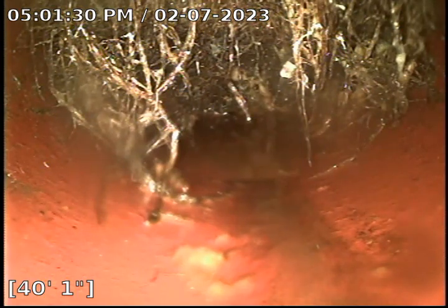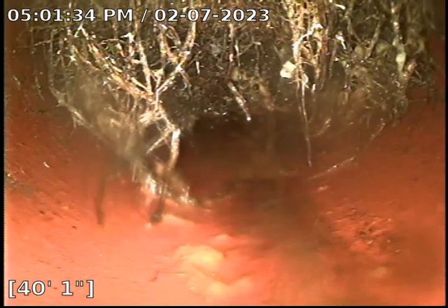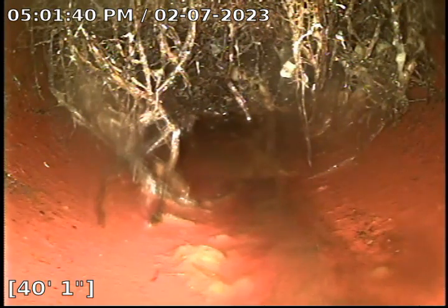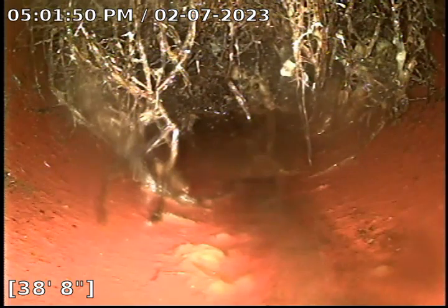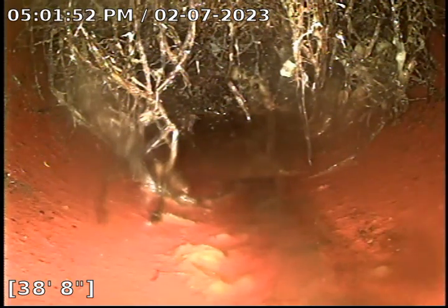The clean-out is a 3-inch clean-out that goes down to cast iron. We were able to push the camera all the way out to about 40 feet, which is still within the property line. This is the 6-inch pipe right past the 4-inch, so if you're looking at somewhere around the sidewalk area, that's where the connection is.